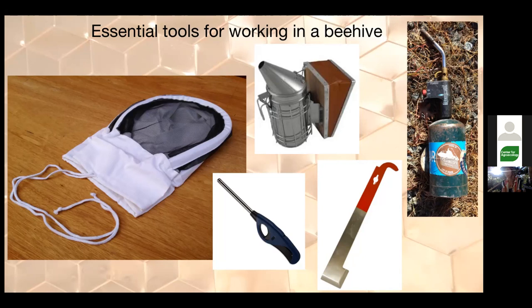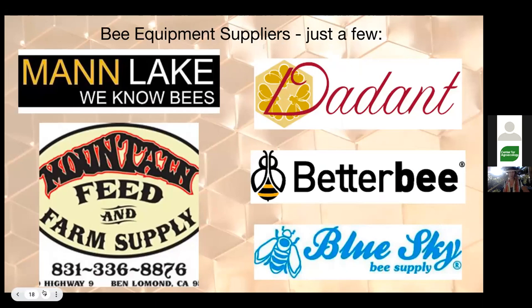I also use a blowtorch to light my smoker and to clean my hive tool between every hive — scorching and scraping old propolis and wax. If I have a box from a previous beehive to use on a new one, I disinfect it as best as possible. However, if you're just a backyard beekeeper with one hive, you can totally use a long-nose lighter for your bee smoker. You don't need the blowtorch, but it is kind of fun to have.